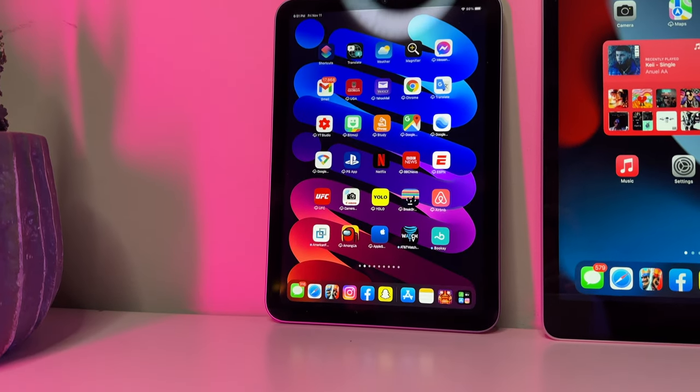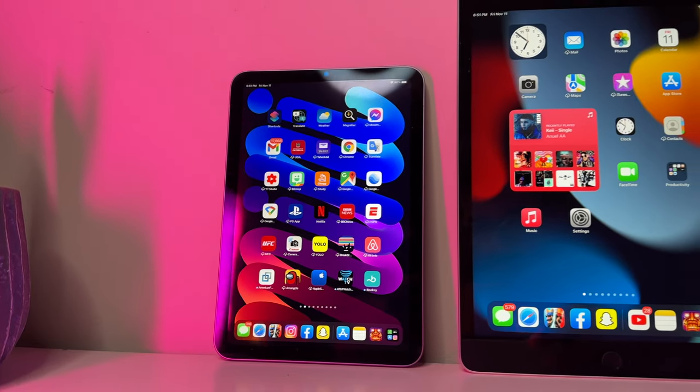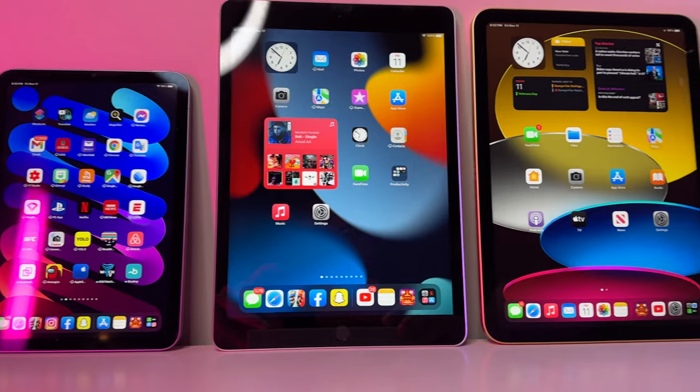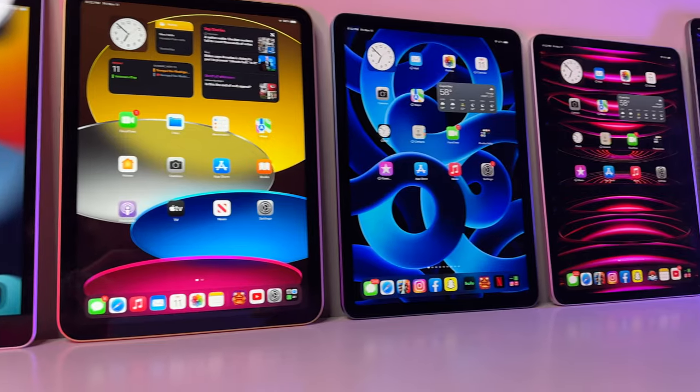Ladies and gentlemen, welcome back iPad enthusiasts to the rematch of the year. Only this time a new challenger has appeared, and for the first time ever we feature 6 very unique and different combatants who all want to take home the gold.